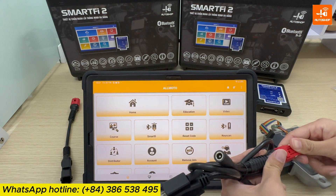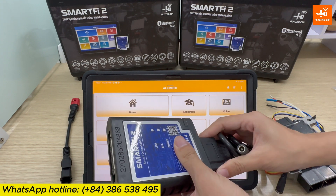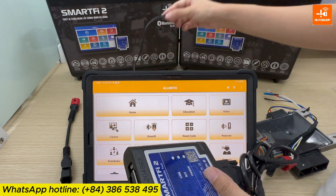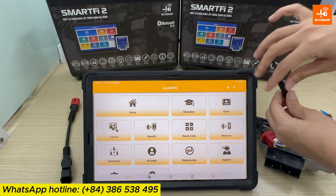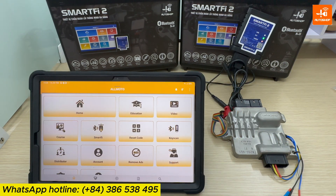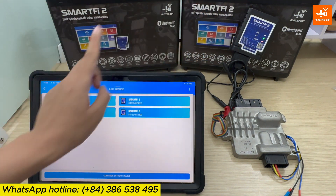Now I will connect my cable with the main cable and then connect with the Smart iPad 2 device. Select the number on the screen, same as the number on the hardware.